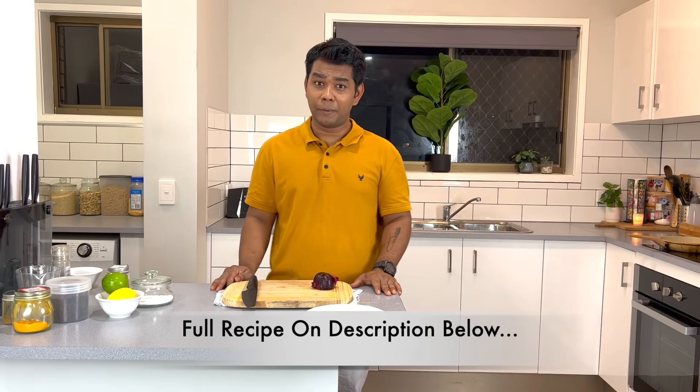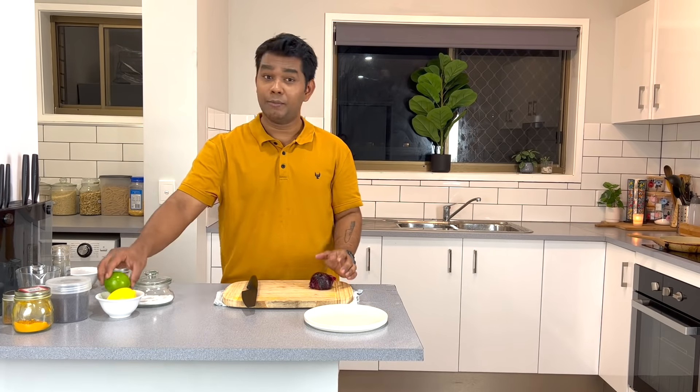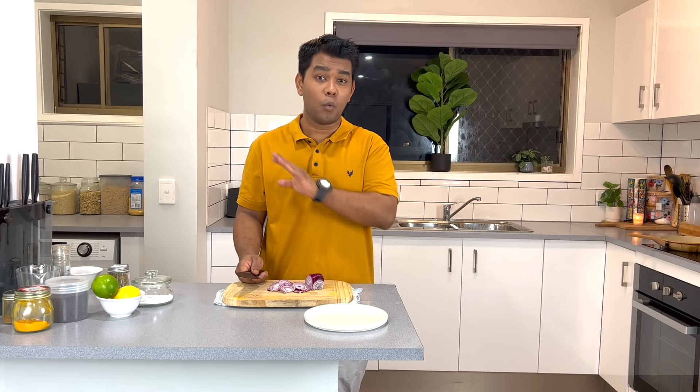Now we'll start preparing our coconut sauce. For that we need half a sliced onion, some lime zest, and some chopped ginger. Our coconut sauce is going to give a nice sweet flavor, and we're going to add some lime so that's going to give a citrus flavor to the sauce, which is going to balance well with the calamari.